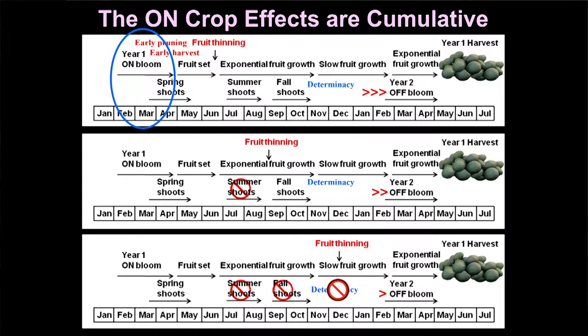If you delay even further and don't address crop load until winter, you've lost your summer vegetative shoot flush and your fall shoot flush — so 60, 70, 80 percent of your bloom is gone. Fruit size had no chance to increase, and it's too late to improve the commitment of the floral buds to be flowers. The only thing you're gaining is increased spring bud break. So you have to do something very early on in the season.